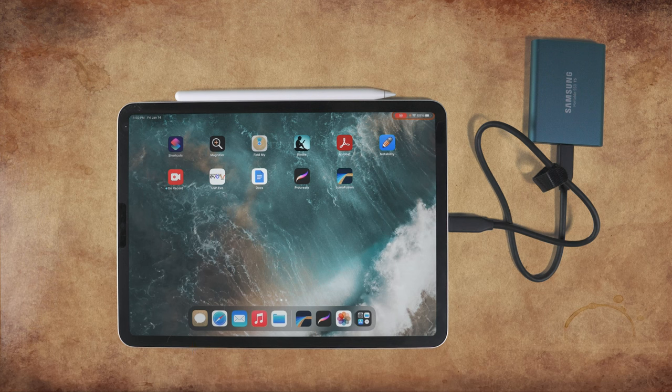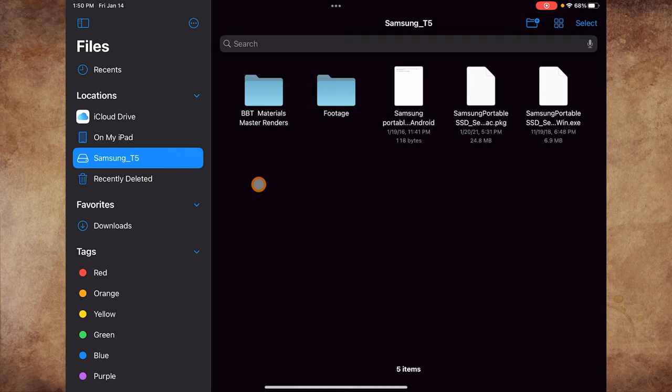Simply connect the SSD drive to the iPad. Now let's make sure that the iPad sees the drive by going to the Files app. Here we can see that the iPad sees the Samsung T5 drive.